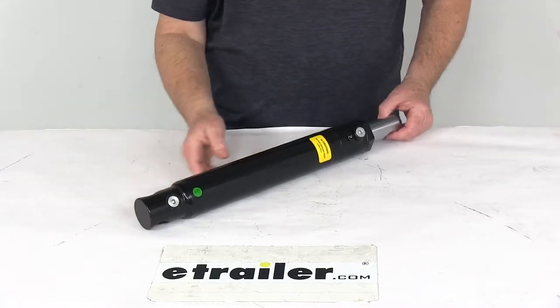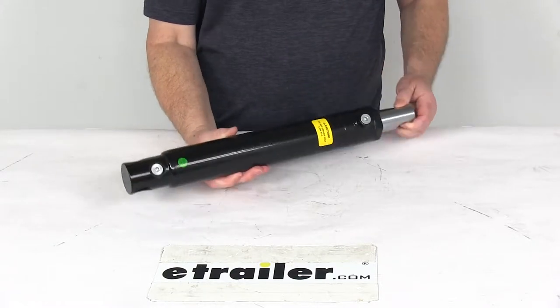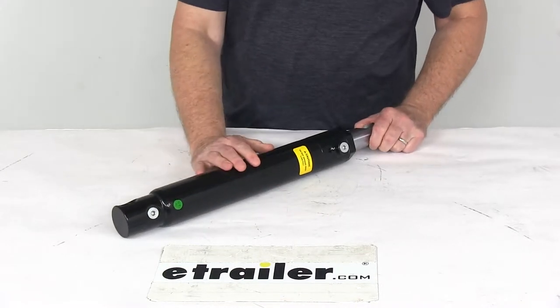Today we're going to take a look at the replacement 2 inch by 11 inch double acting angle cylinder for the Western snow plows. This part will replace the double acting angle cylinder on a Western snow plow, and it does replace the Western part number 56750.